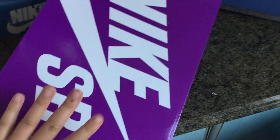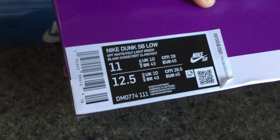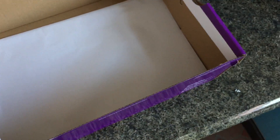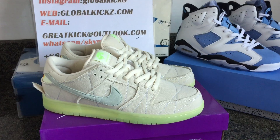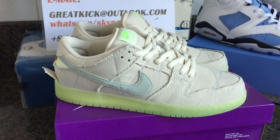Nothing special about the box, but you can check the size label. Inside you'll find a white shoe paper. All the sneaker details are ready — just comment your size for the sneaker that you like.